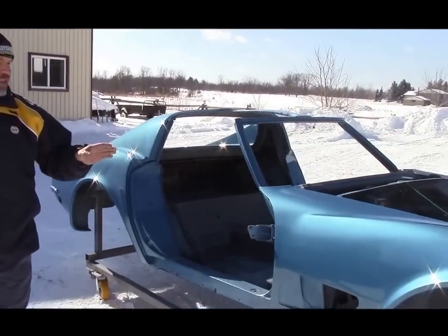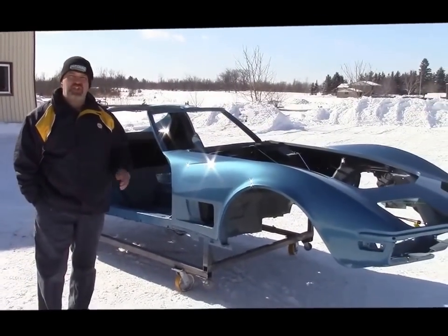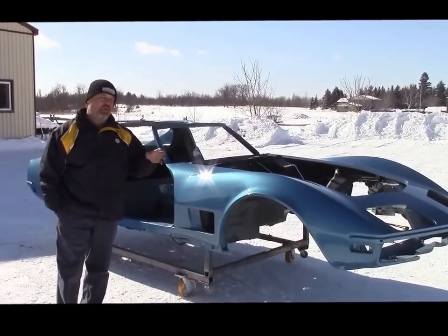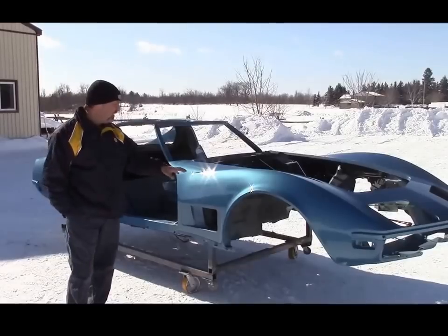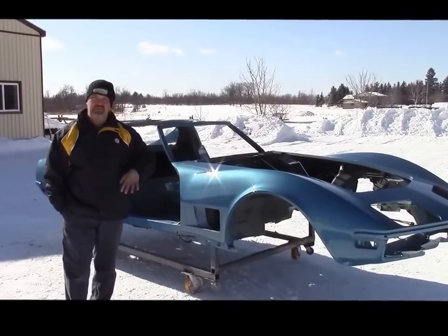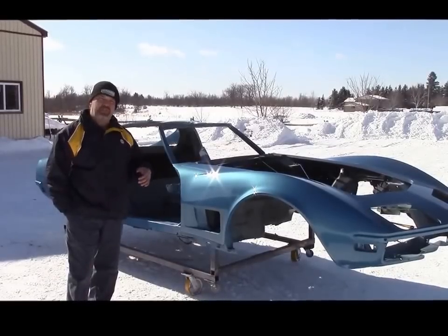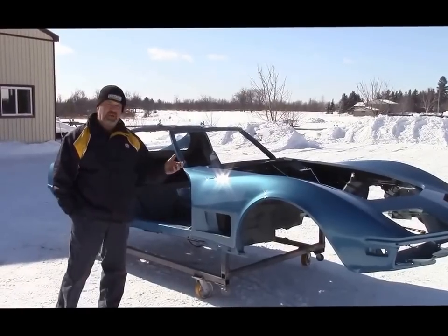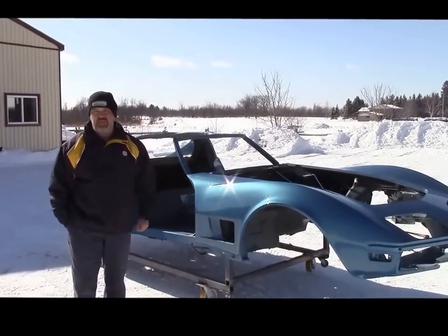You can see this complete build — this '72 Corvette — if you visit our website at lastchanceautorestore.com. We have different sections on the website, including current projects. This is one of them: the '72 Chevrolet Corvette. There are a couple hundred photos of this restoration, and we'll continue to share updates as we build this particular car. Once again, our website is lastchanceautorestore.com. I'm John — thanks for watching.